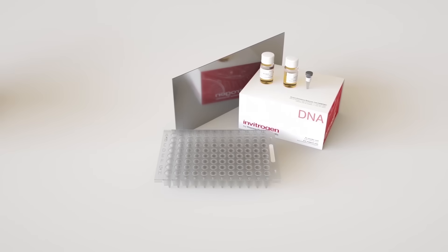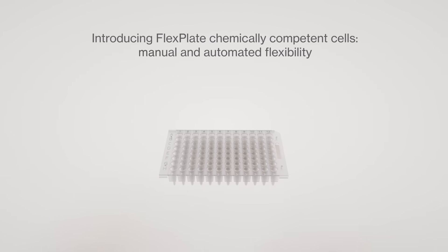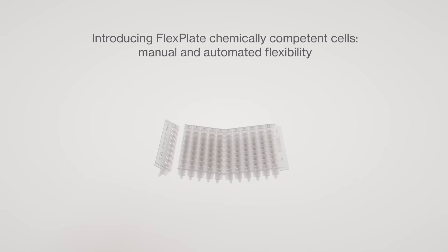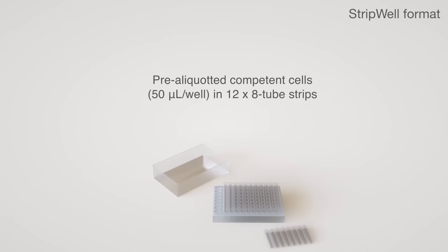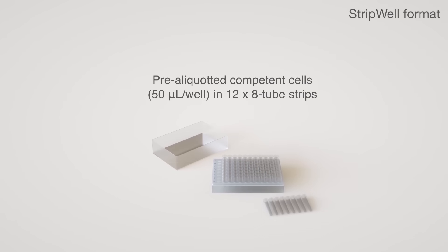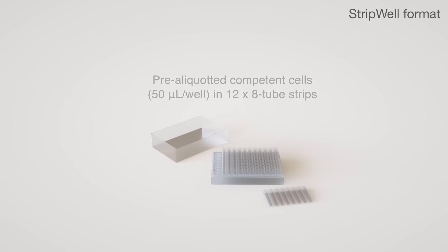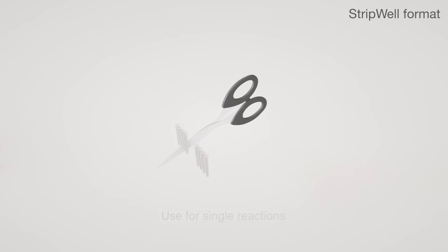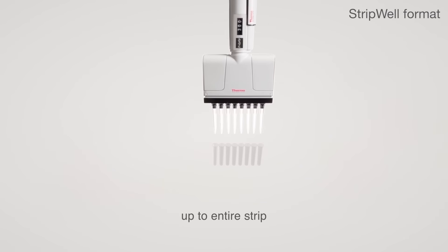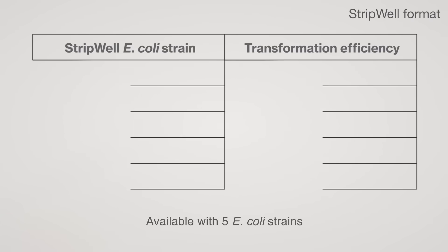Introducing FlexPlate Chemically Competent Cells for manual and automated flexibility. Pre-aliquoted competent cells in 12x8 tube strips can be used for single reactions up to the entire strip, and are available with 5 E. coli strains.